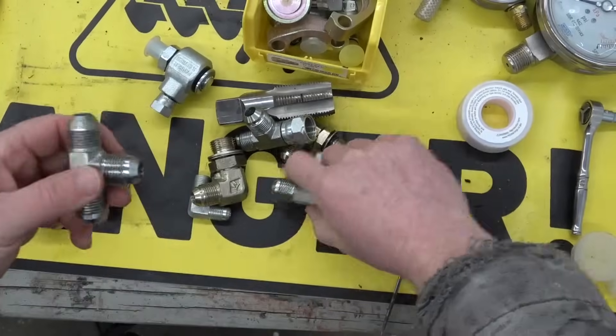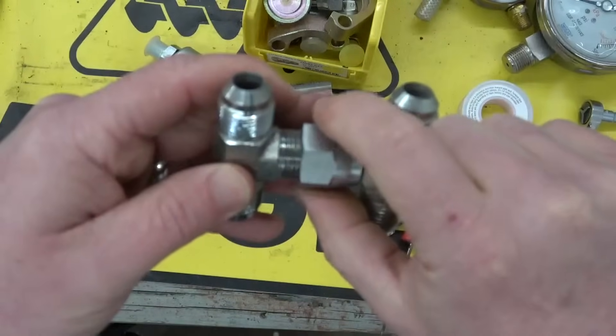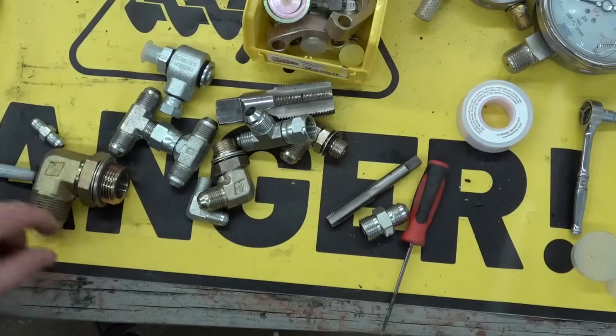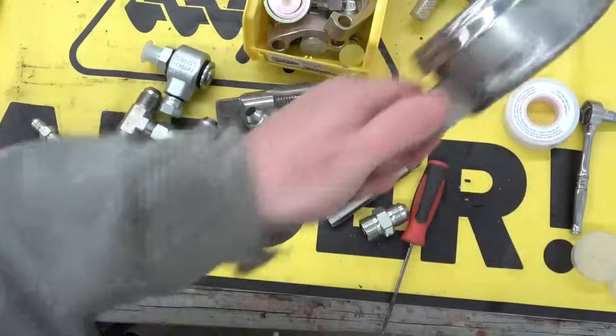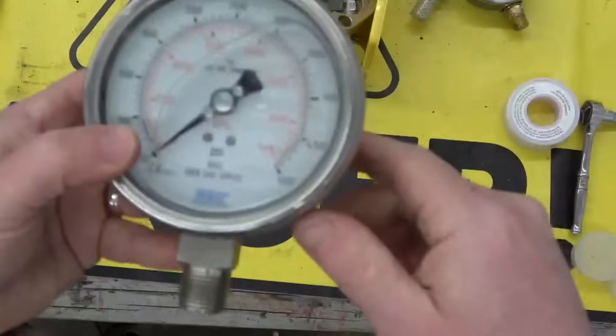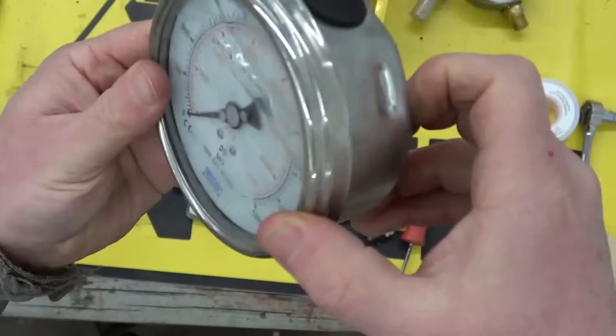Whereas with JIC, if you have one that's weeping, you give it a little extra twist and it tightens up. Or if you have pipe thread and it's leaking, you're not going to take it all apart and put a new O-ring — you're going to give it a whole half a turn.